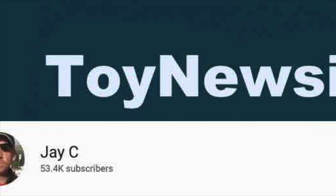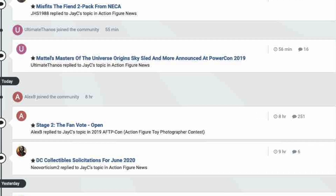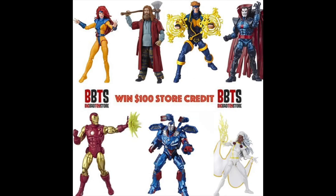Be sure to subscribe to the channel if you haven't already and hit that bell notification to be notified every time I upload a new video. Be sure to head over to the Toy News International and Marvelous News message boards communities — it's a great place to talk toys and win cool contests like $100 store credits to Big Bad Toy Store. And remember, action figures are great!